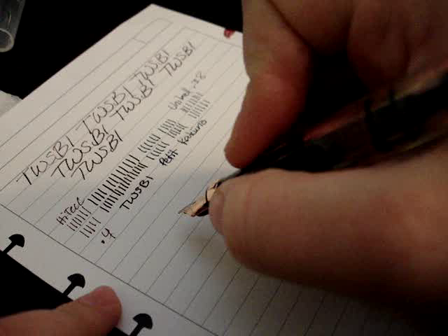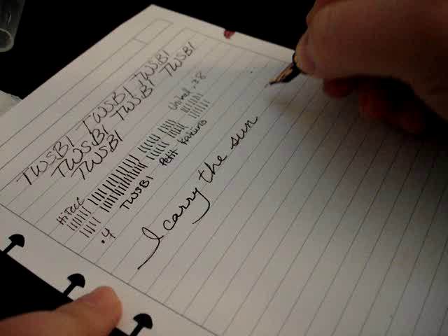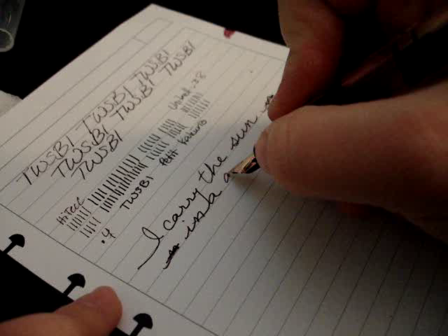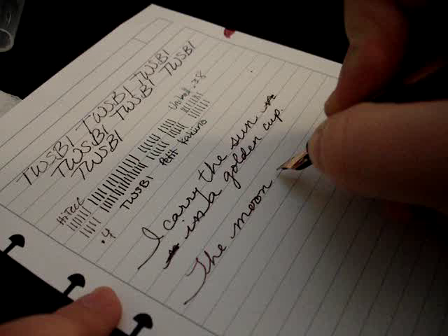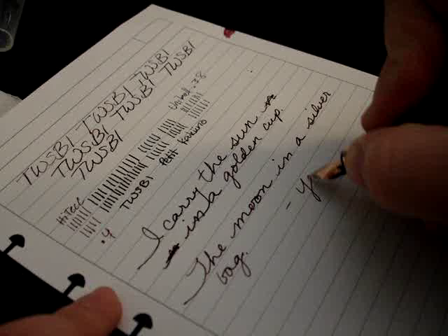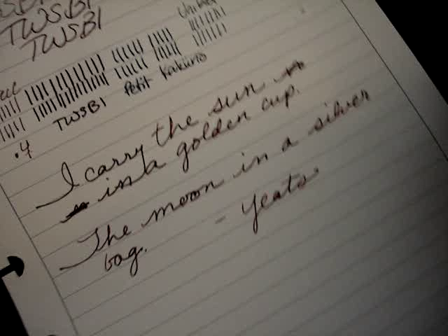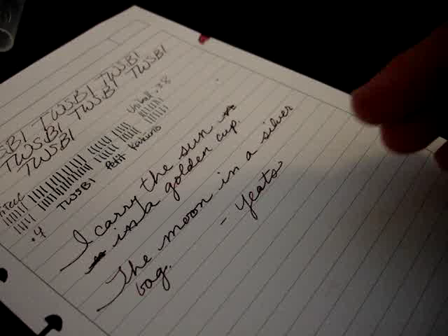I'm really loving this quote for the writing sample. Pretty nice — not a skip at all. I wouldn't even call this a dry writing experience. Just loosening that gap has made it so much better.